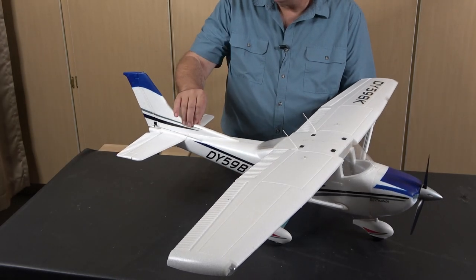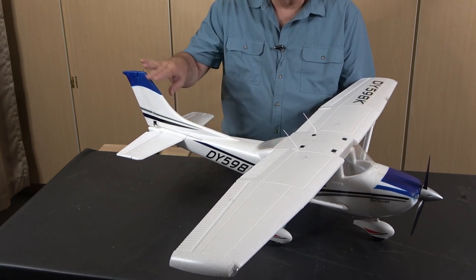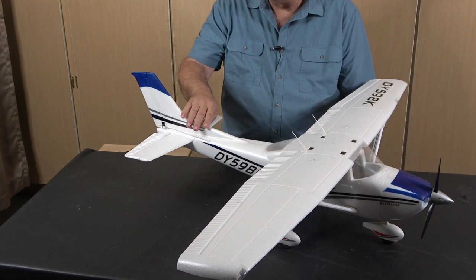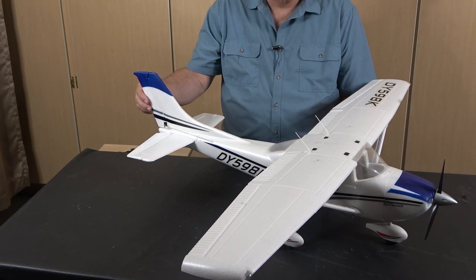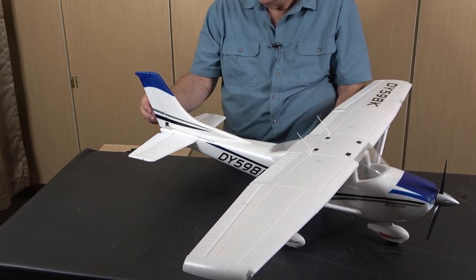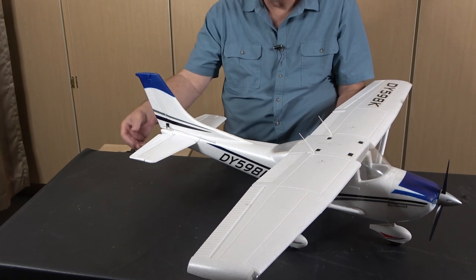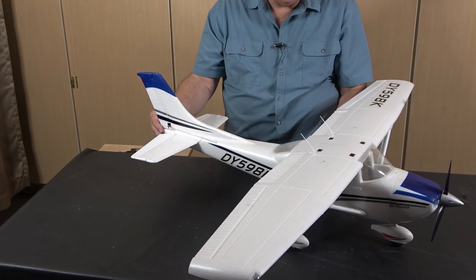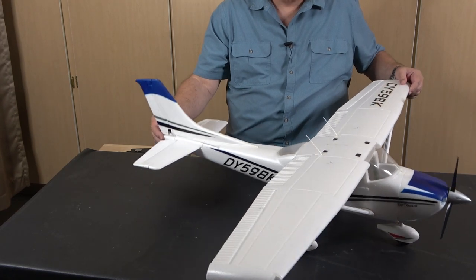The next part of the structure is the empennage — it just means the tail section, and it's made up of four parts. First is the vertical stabilizer, which provides vertical stabilization aerodynamically as the airplane flies. Attached to the back of the vertical stabilizer is the rudder, and the rudder controls rotation around the yaw axis, which is the vertical axis that comes up through the middle of the airplane. The other part is the horizontal stabilizer, which goes through the fuselage on both sides. On the back of the horizontal stabilizer is the elevator, which controls rotation around the lateral axis — the axis that goes from wingtip to wingtip — and so the elevator controls pitch.